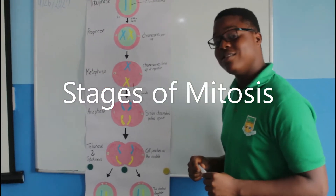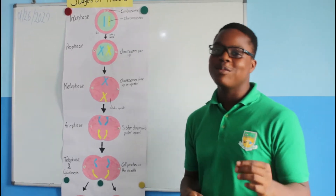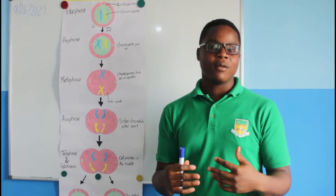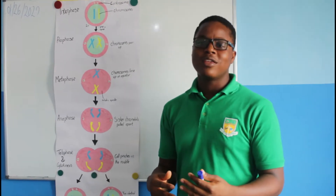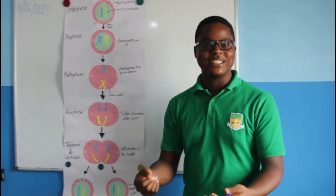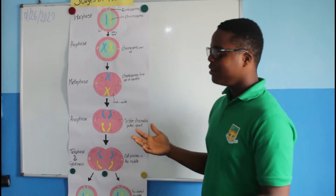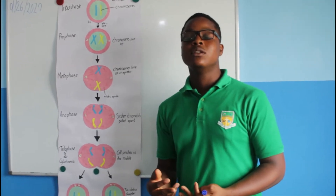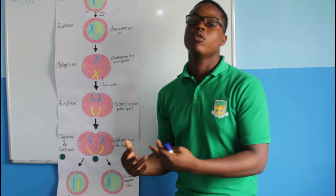But first before we begin this process, I'd like to tell you about interphase. Interphase isn't part of the mitosis process, but it's an initiator. Think of it as when you're starting your car — before you get the car going vroom vroom, you have to turn the key, right? The initiator is starting. So this interphase, think of it in your form. Interphase has three stages: we have G1 or Growth 1, Synthesis, and G2 or Growth 2.